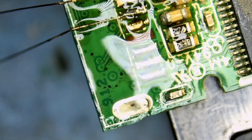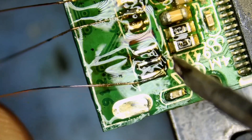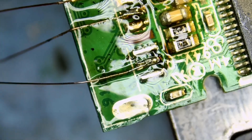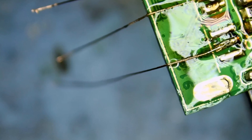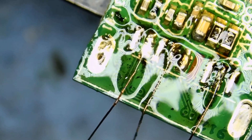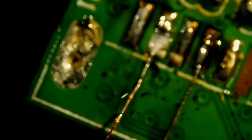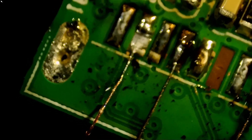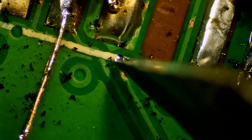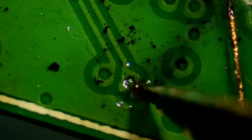Let's do wire number four first, and then we'll worry about wire number three. Wire number four is done. Now as far as wire number three goes, we're going to have to use our anti-glare light so we can get rid of the glare. It looks like that pad is broken right over here — this line right here. So what I can do is grind this via or this trace and solder the wire onto it.